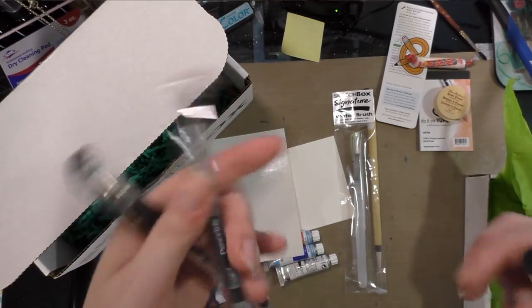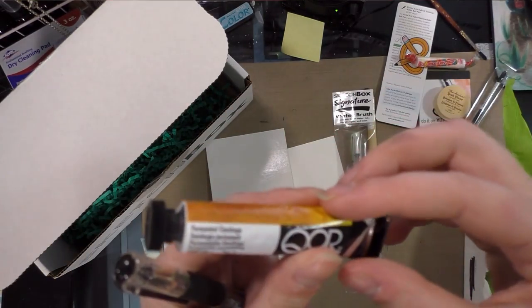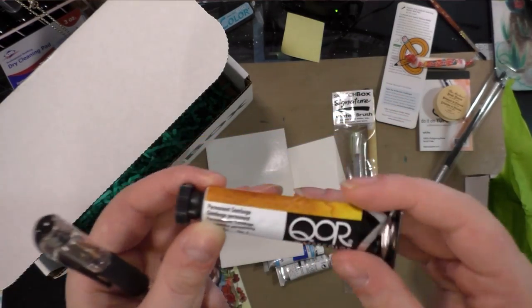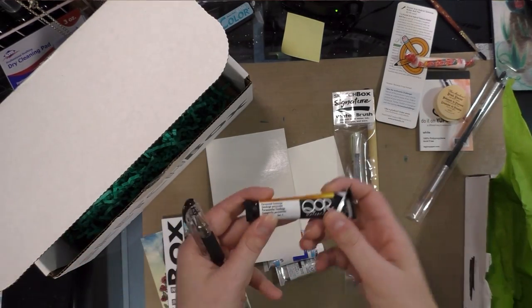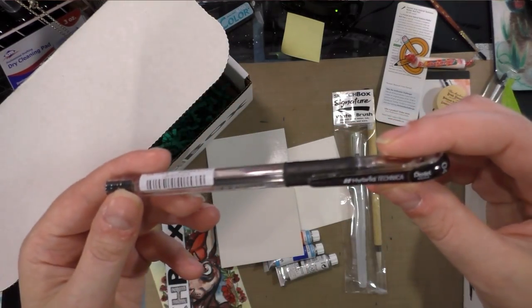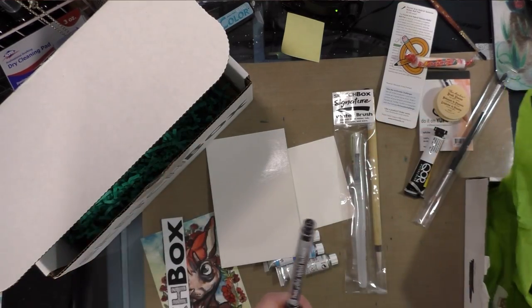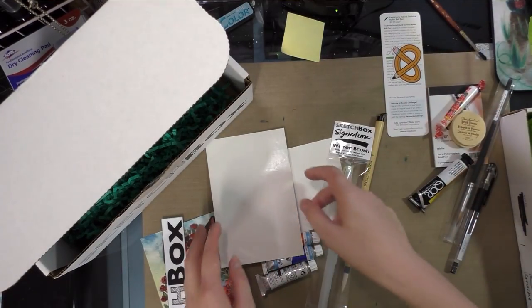We have a Princeton Elite brush, a Coren permanent gamboge — I really like Coren watercolors; I have several colors. They are synthetic colors like quinacridones; those sorts of colors are gorgeous, and I don't actually own permanent gamboge in Coren. And this is a Pentel Arts Hybrid Technica, which I reviewed on my blog a long time ago. Okay, so I guess it's time to start reading.